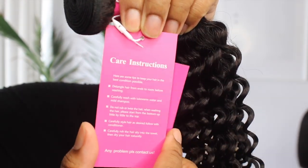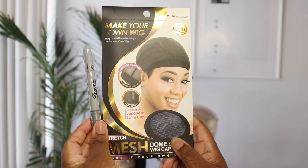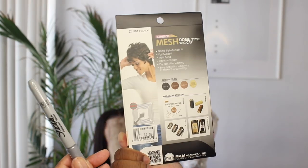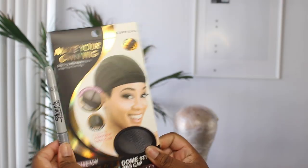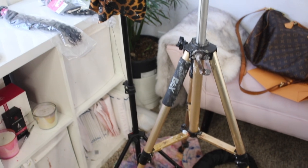I did feel like the bundles were kind of crunchy first pulling them out of the bag, but that's nothing a little silicone mix can't fix. That little crunch feeling is probably because these are processed waves — these are not natural waves.